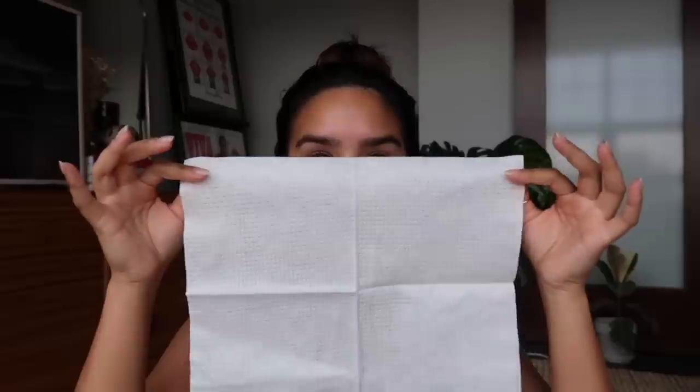Another thing that's made a really big difference is the Clean Skin Club towels — these are the XL ones. I actually cut them into fours. I use a clean towel every single time I dry my face and I've noticed significantly fewer new breakouts. They're also great for traveling or staying at someone else's house. I keep them under my sink and use them every single day.